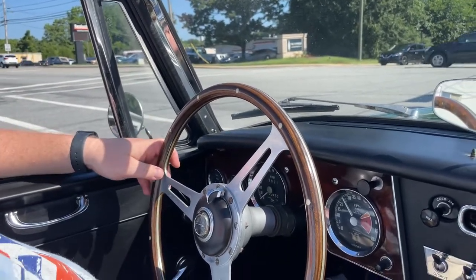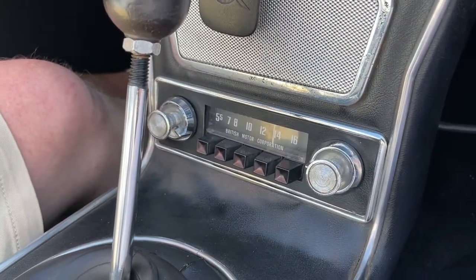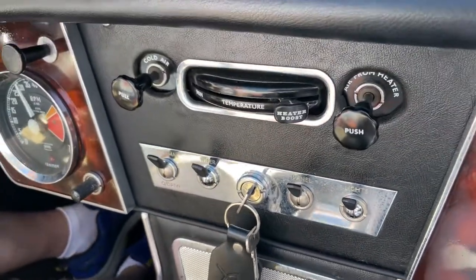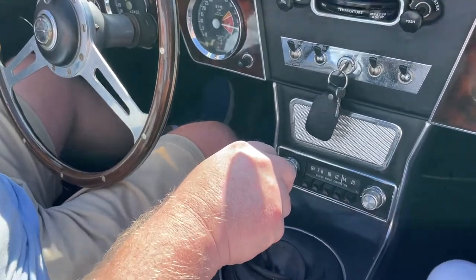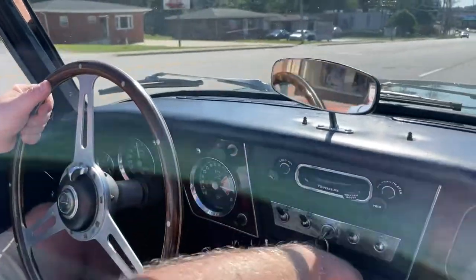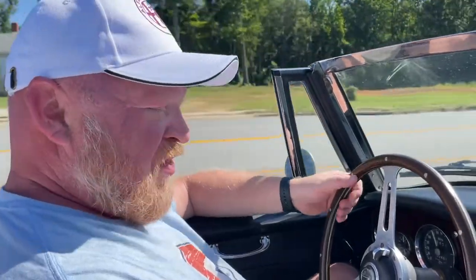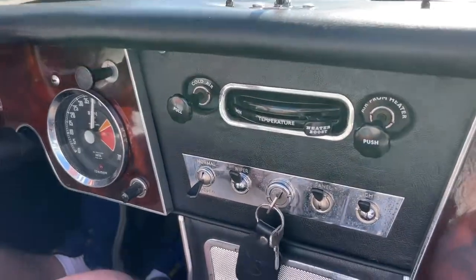It does have an original British BMC AM radio. I hooked a new speaker up to it and unfortunately all it does is hum, but it's a beautiful radio — I'm sure it can be repaired pretty reasonably. This car is also equipped with factory overdrive. One switch and there's overdrive — it works in third and fourth gear.